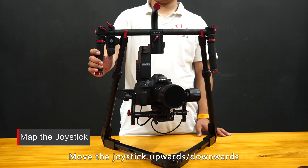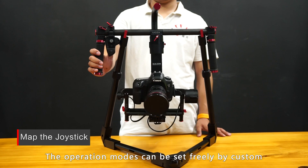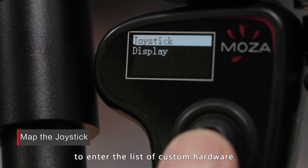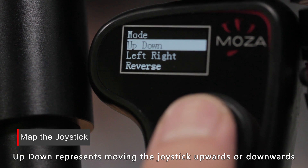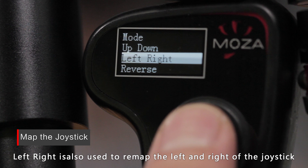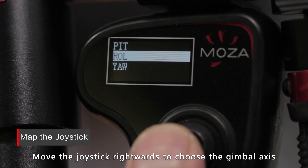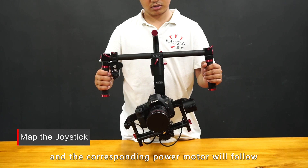Move the joystick upwards, downwards, rightwards, and leftwards to control any one of the gimbal's axes. The operation modes can be set freely by custom. Long press the options button to enter the menu and move the joystick downwards to choose Habit, then move rightwards to enter the list of custom hardware. Choose Joystick and move rightwards — up-down represents moving the joystick upwards or downwards; left-right represents moving it leftwards or rightwards, and is also used to remap the left and right of the joystick. Choose the directions to be remapped, then move the joystick rightwards to choose the gimbal's axis. After completing the remapping, move the joystick and the corresponding motor will follow.